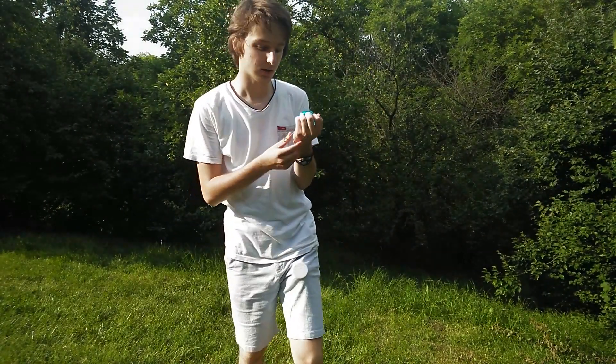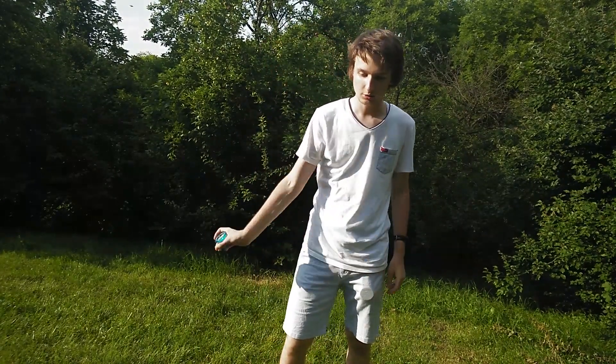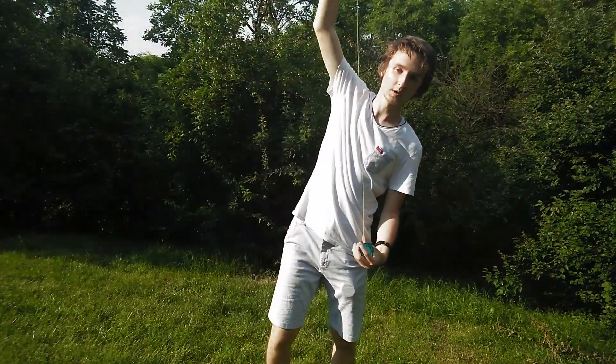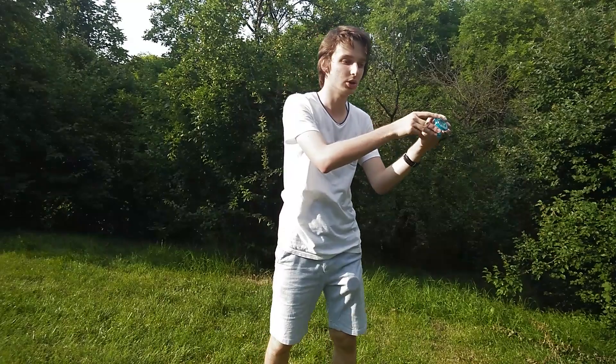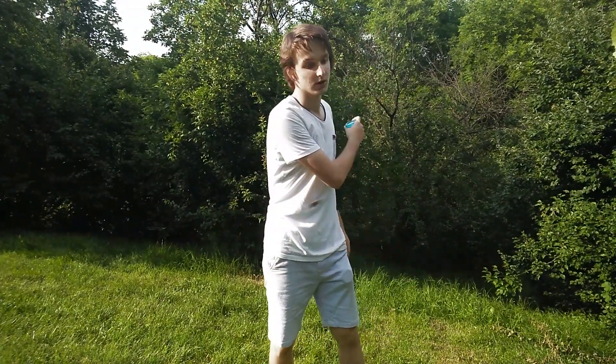I'll show you the specific method you can use to adjust the string. This specific trick is called the UFO and looks like this. If you do it properly, it should come back to your hand — like this. And voila! When the yoyo reaches your yoyo hand level, it should wind up and return to your hand. That's how this trick works.